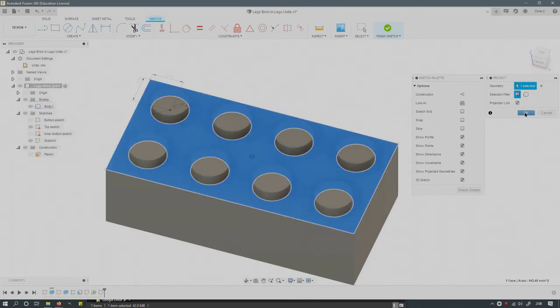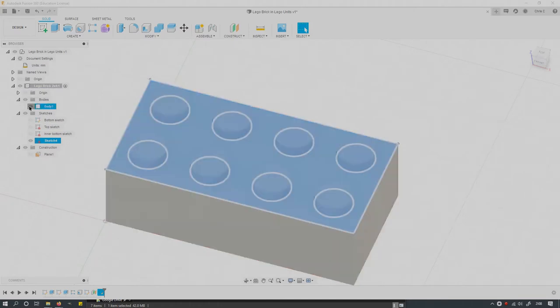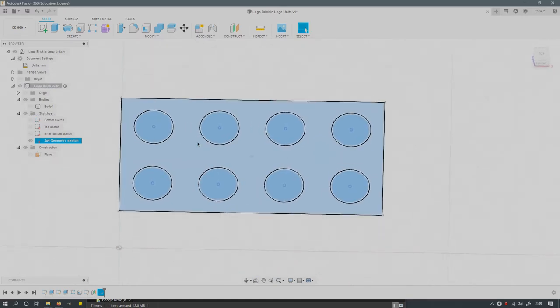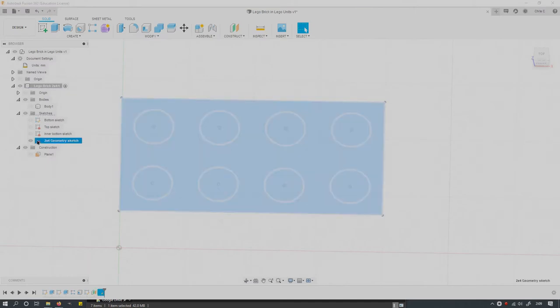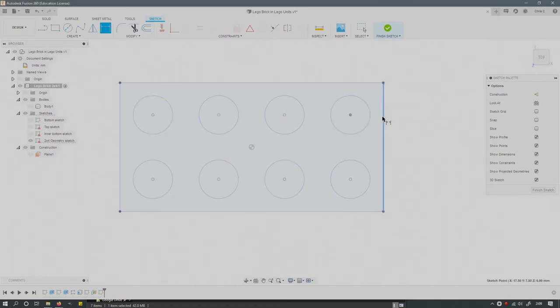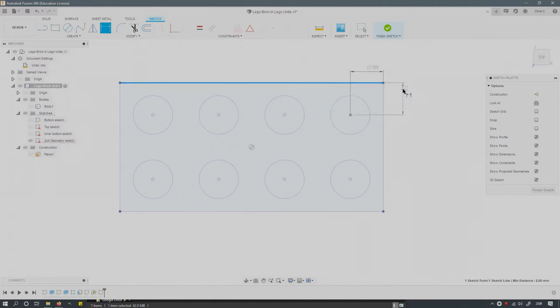Click on plane one, press P to project, select the top face, hit OK, and finish sketch. Now I'll make the top sketch and body invisible so you can see sketch four, which has the projected geometry I clicked on. I'll rename it the 'two by four geometry sketch.' The reason I built this is to check all our measurements. Using the D key for dimension, I'll measure center to edge and drag the dimension label out — this is a driven dimension, meaning the geometry determines the value.